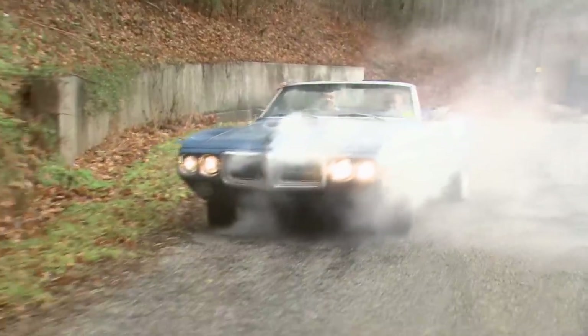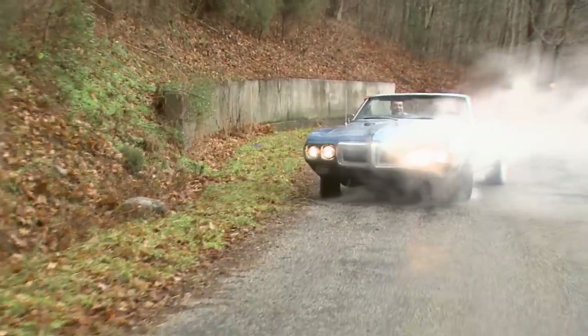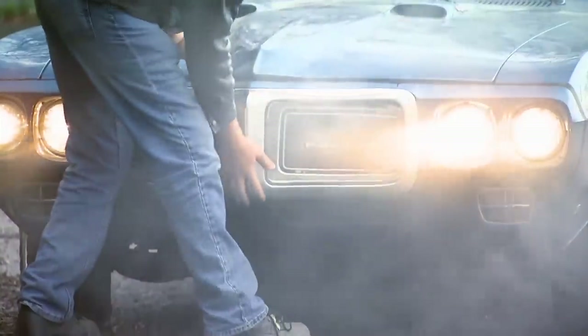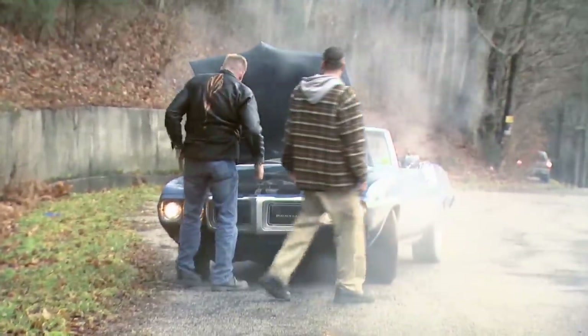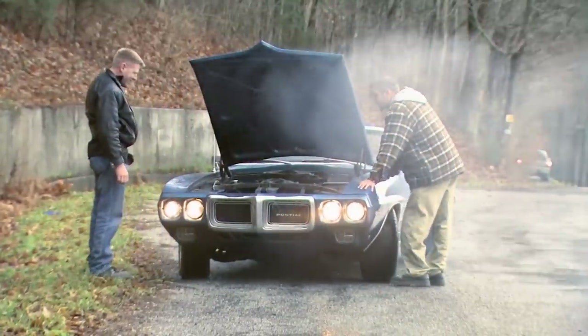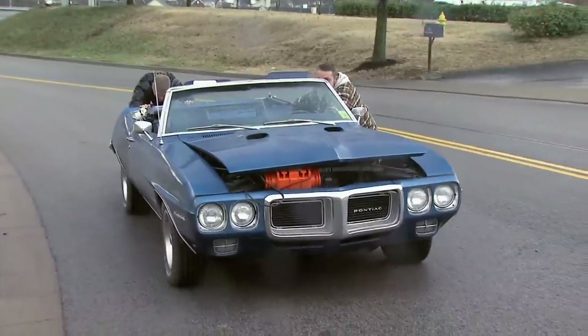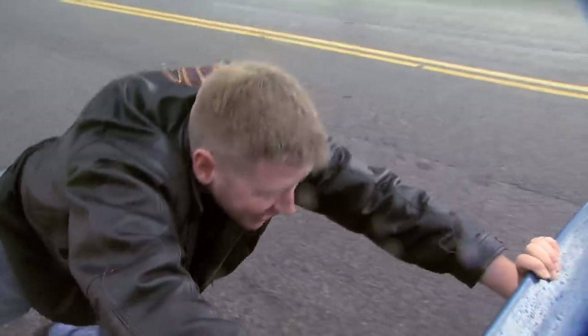Uh-oh. We're overheated, dude. Oh, it's dead. That ain't good — I think we killed it. Pontiac used real steel, dude. Holy crap. This sucks. It was worth it.